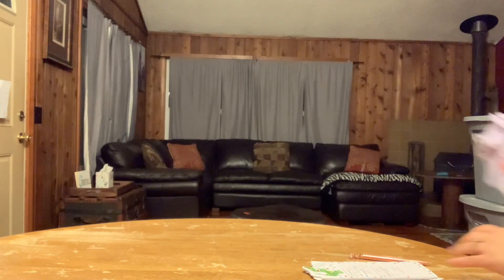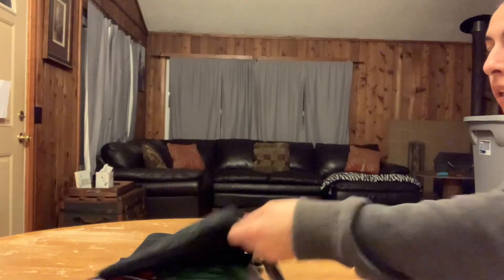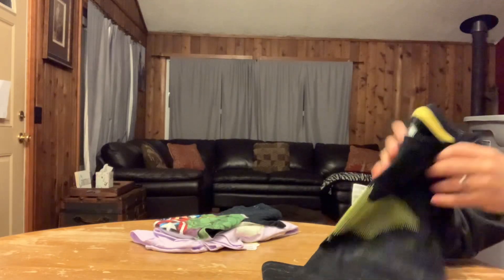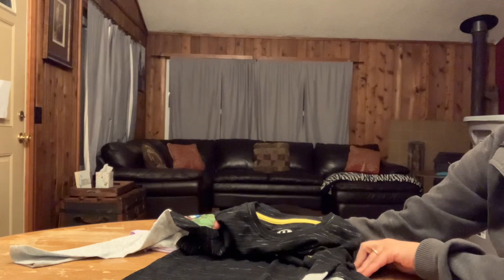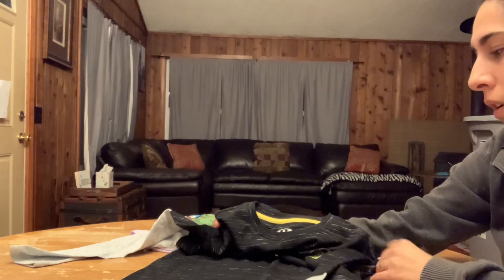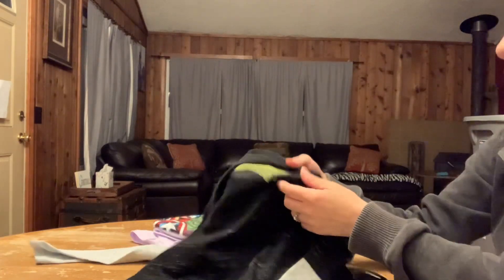I was just going to show you a few shirts from Walmart that I picked up. They are having really good clearance right now at my Walmart — I hope they're having it at yours too — on winter clothing. They had a lot of shirts clearance down to a dollar, but the ones for a dollar I didn't think were the best quality. I found these for $2 each and they're really thick, really great quality.